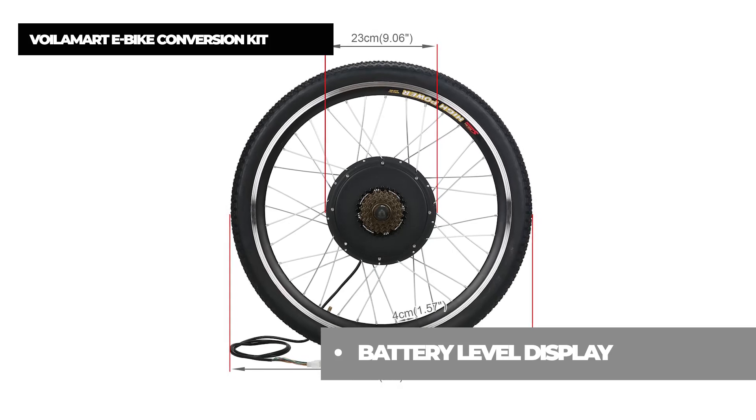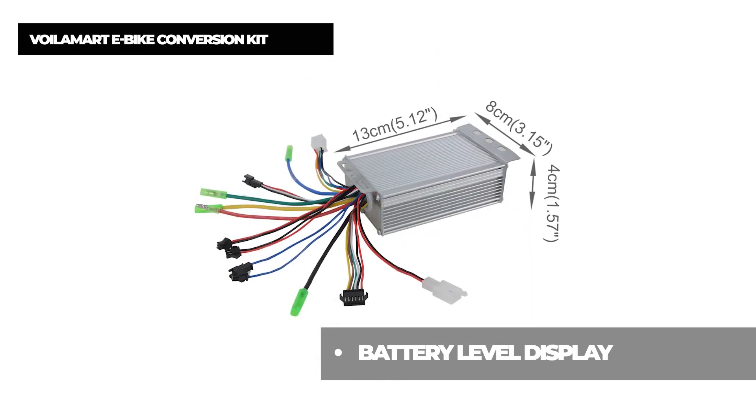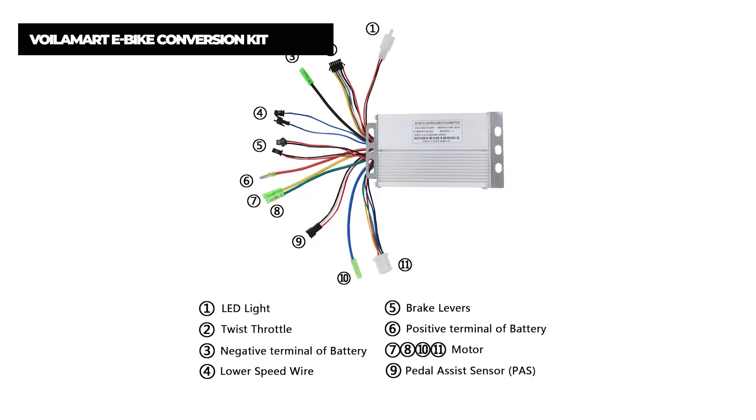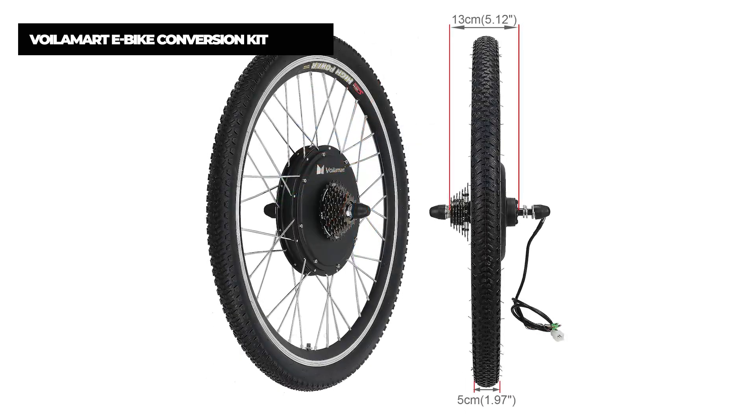Just listen for any clicking. Even without a battery, the Voilamart e-bike conversion kit is one of those rare options that includes just about everything you need. Most importantly, it includes a power cutoff brake lever, which alone improves your safety exponentially.